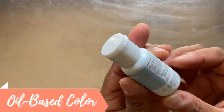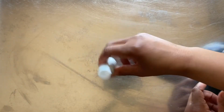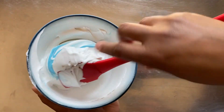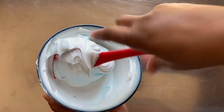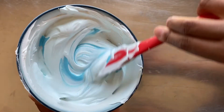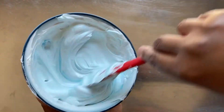I color the next bowl of icing with oil-based color. I'm using the color Baby Blue from Color Meal. I always start by shaking the bottle. Then I place a couple of drops onto the icing, similar to how we applied the gel paste color, and gently fold and stir the color into the icing. The color is very subtle, so I add a few more drops. The oil-based color doesn't take as quickly as it did with the gel paste color, and this blue still appears really pale.